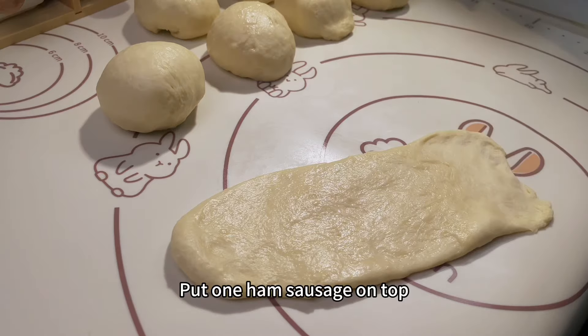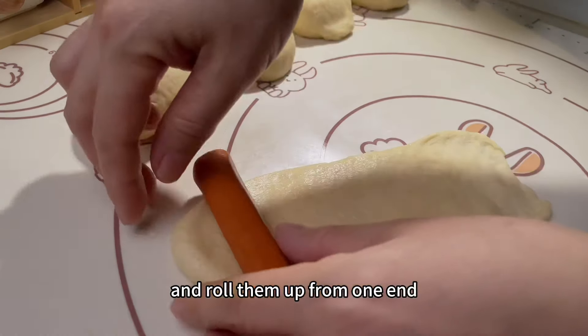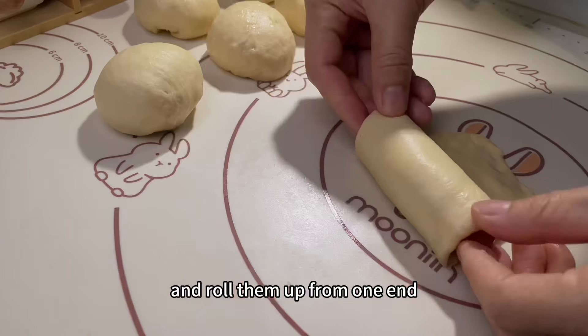Take a small dough and roll it into a long strip. Flip over with smooth side down. Press the bottom a little thinner, put 1 ham sausage on top, and roll them up from one end. Pinch tightly at the closing point. Cover with cling film and let it rise for half an hour.